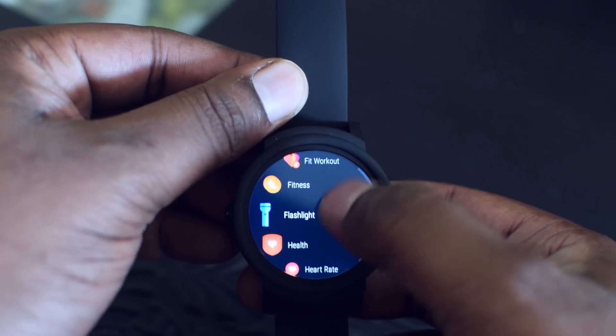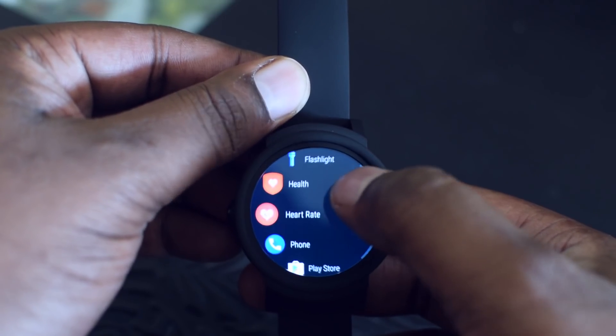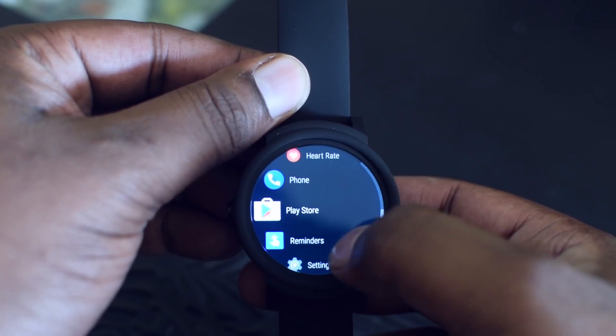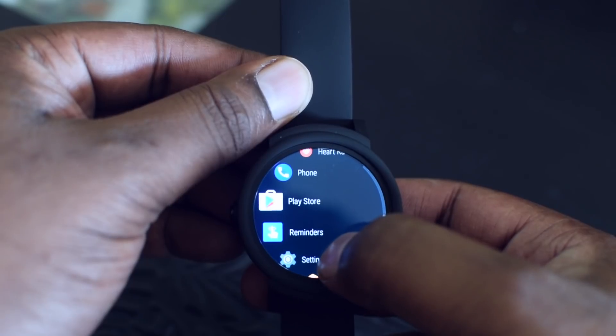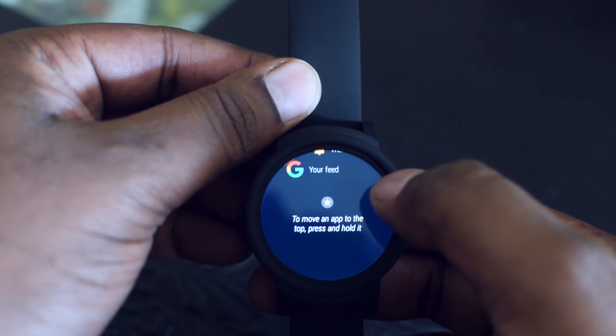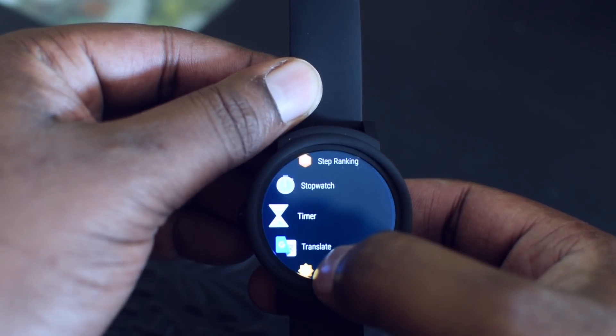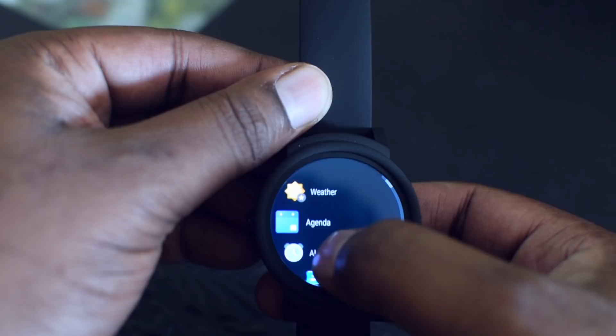You access the applications by pressing the button on the left. Here you can see applications like Agenda, Calendar, Contacts, some fitness apps, and Flashlight. One thing I notice is the UI is very smooth — I seriously did not expect it to be this smooth on a MediaTek chipset.